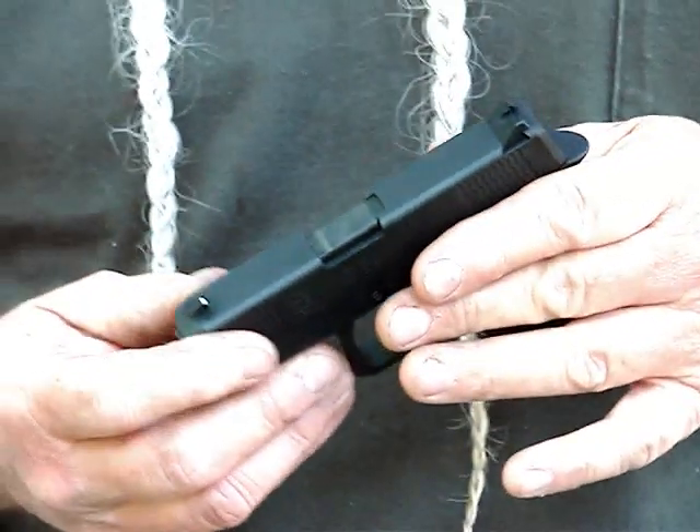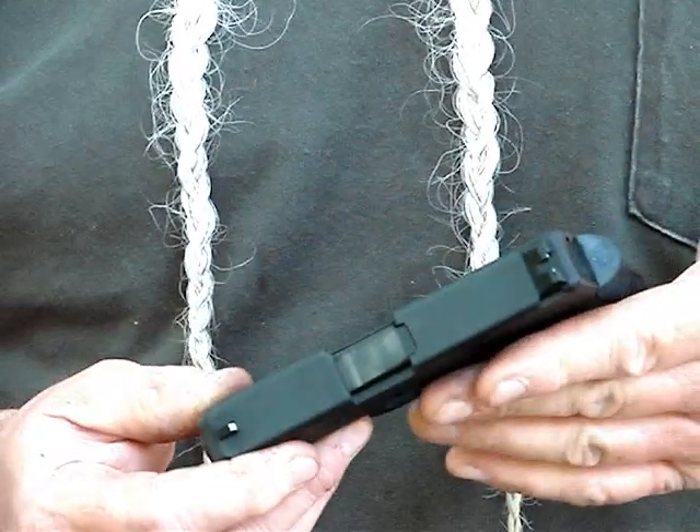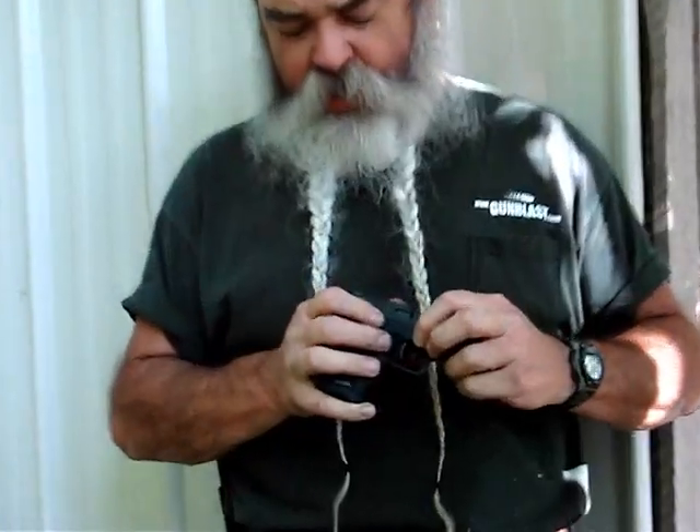This little firearm is small and light, weighing about 12 and three quarter ounces with an empty magazine in it. It fits the hand really well and fits the pocket really well — hides well in the pocket. It's got a takedown similar to a Glock.